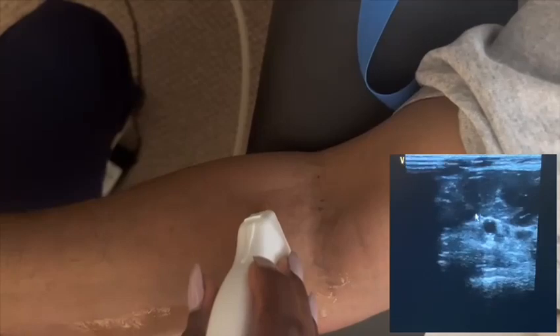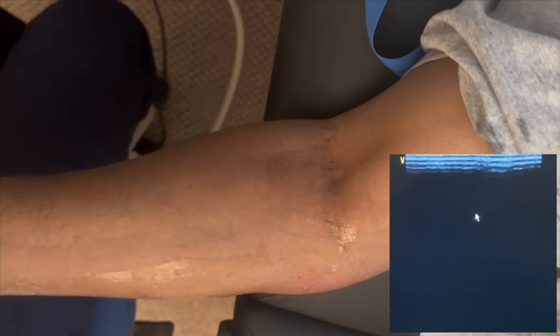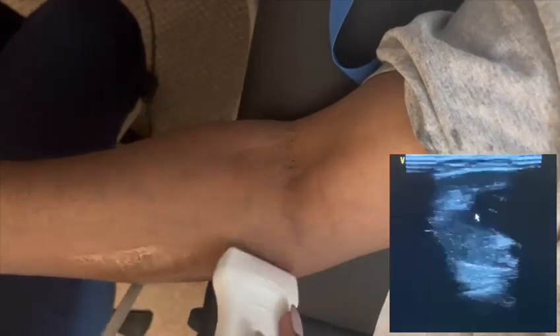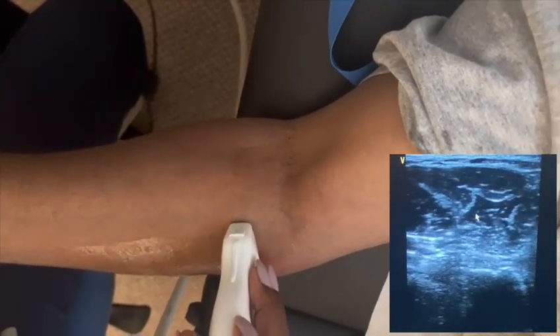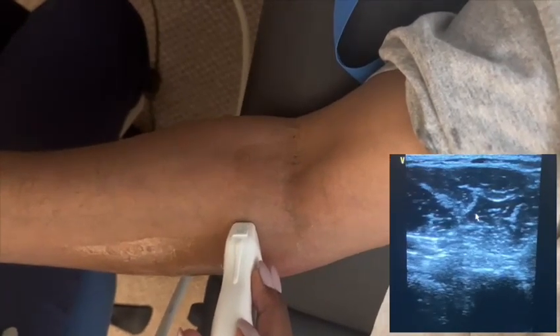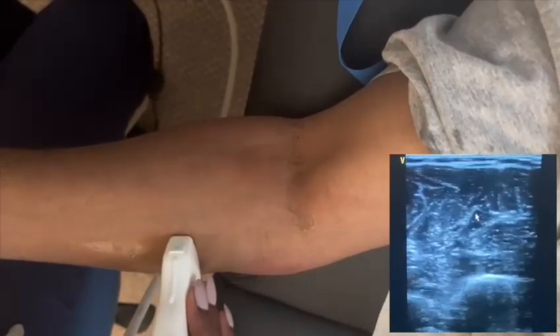So there are two different ways to follow the forearm vessels: you can follow from the wrist up, or you can follow from the fossa down. Thanks for watching — hopefully this helps you in imaging the upper extremity veins. For more videos, you can also watch the previous videos on the internal jugular vein, the subclavian vein, and the axillary vein, which will help you put together a complete upper extremity venous study.